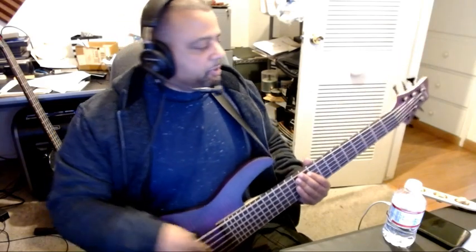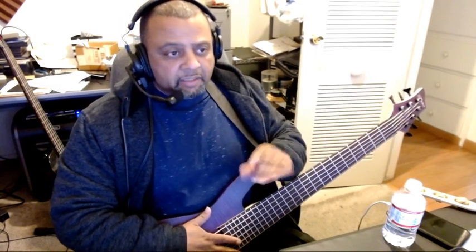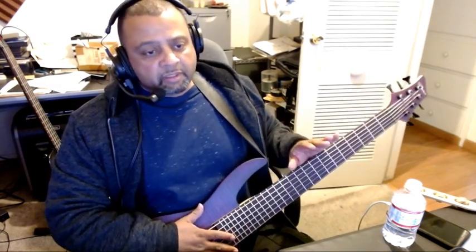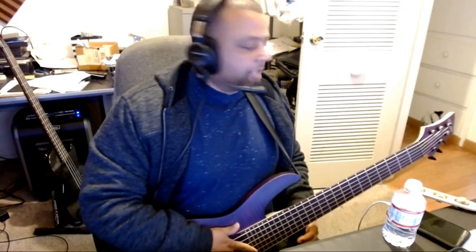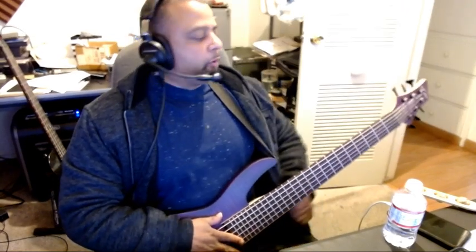It sounds pretty good. I haven't done any setup on it, I haven't changed the strings, I haven't set up the string height or intonation yet. I haven't done anything — basically this is out of the box. I just tuned it up and went for it.